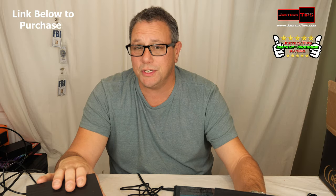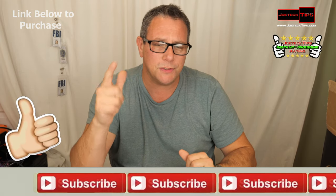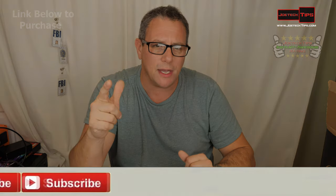He's a very talented musician. If you like this video, please give me a thumbs up, and if you're not a subscriber, please subscribe. Take care and we'll see you next time.